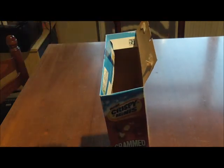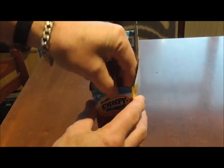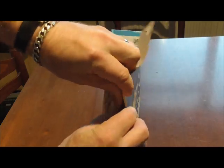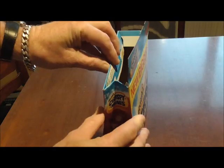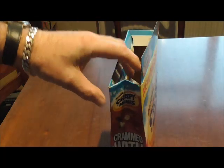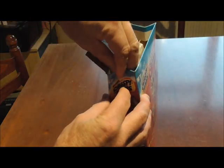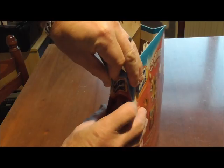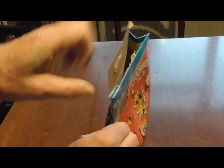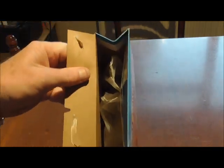Pull one side down like so, so you just got the one flap. Stick it up. Then if you come to the end, pinch the middle of it, put the two sides together like that, and turn it around. Do the same on the other side, push the middle of it in.